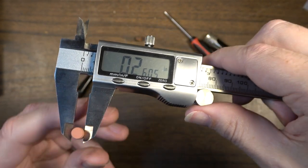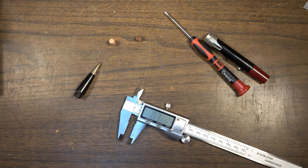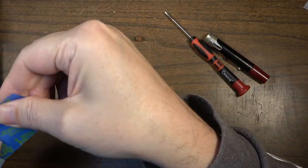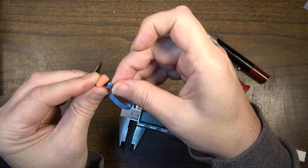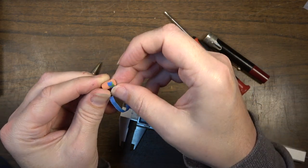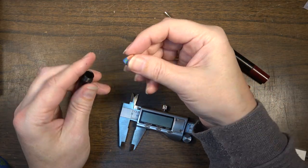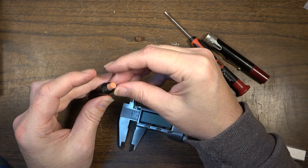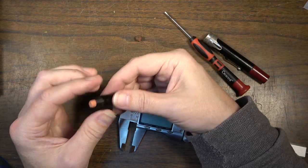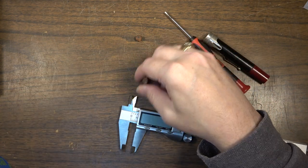Clearly the dimensions of this eraser are smaller than the receptacle for the eraser, so I'm going to get some blue painter's tape, cut a sliver of it, and wrap that sliver around the eraser so that it fits snugly in the hole. It doesn't appear that it's going to be going anywhere, so that's good.